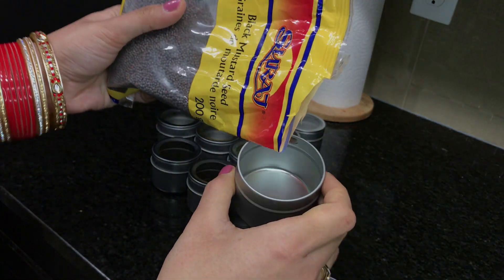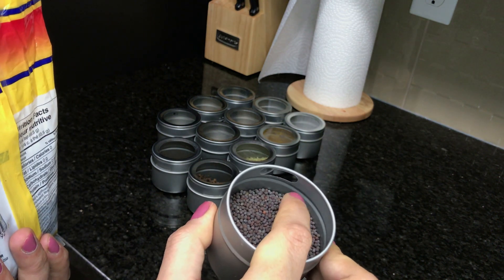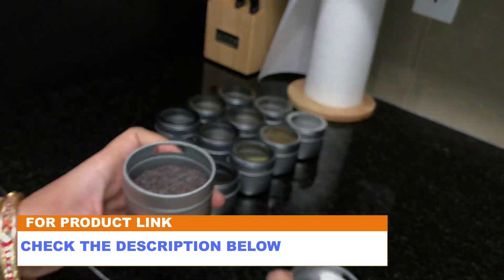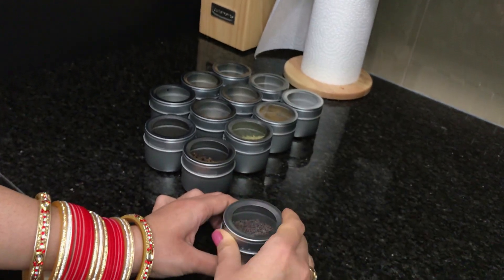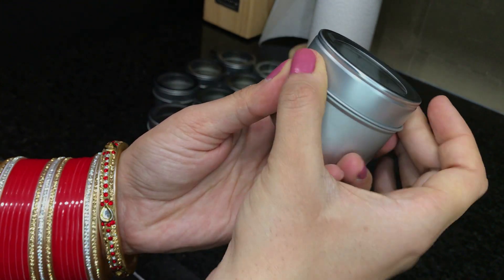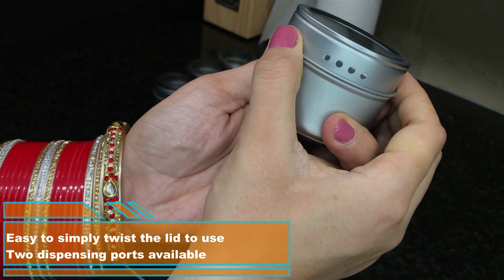Now I will show you how I add the spices and label the jars. I am adding mustard seeds — make sure you don't fill above this line or the spices will fall out of the dispensing ports. The link to purchase these jars is in the video description below. It is really easy to put the lid back on the jar when you're not using the spices. Make sure to twist the lid so that both dispensing ports are closed; this helps the spices stay airtight and really fresh.